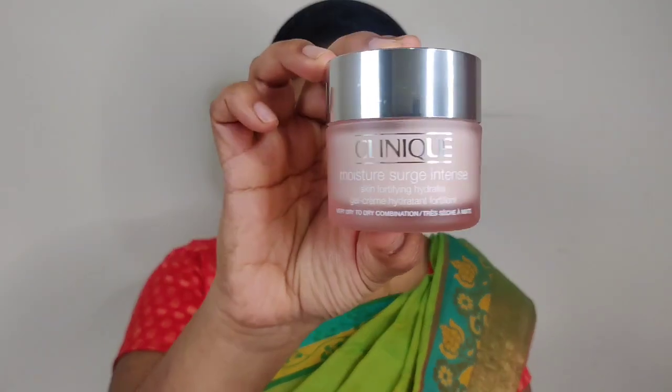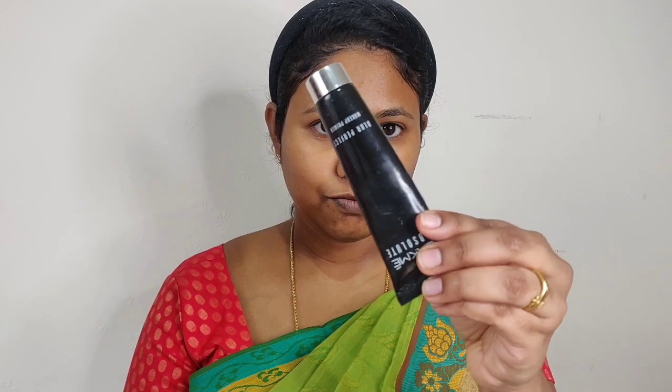First, I'm starting with the Clinique Moisture Surge moisturizer. I will apply a nice layer of moisturizer before wearing makeup, so that when I apply makeup it blends well and goes on smoothly.